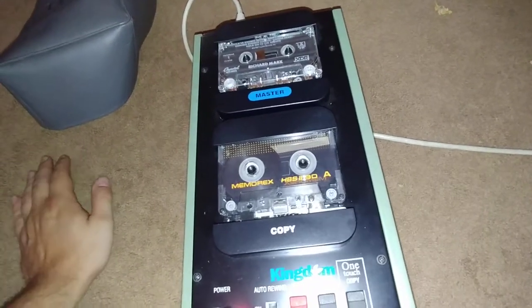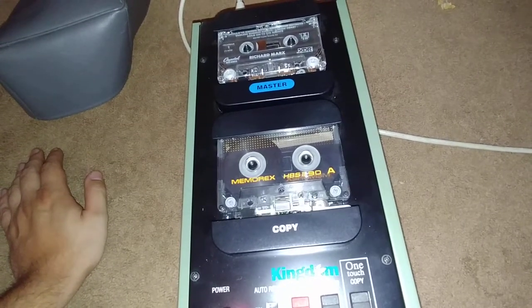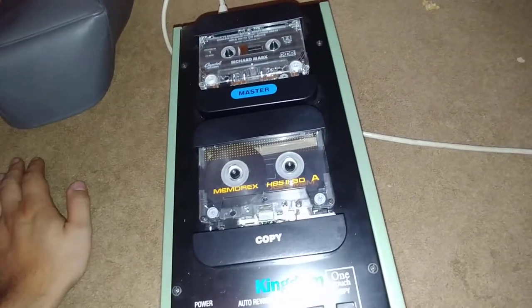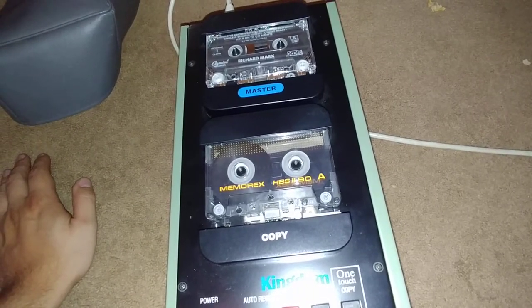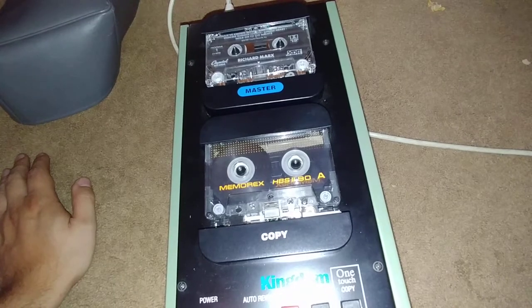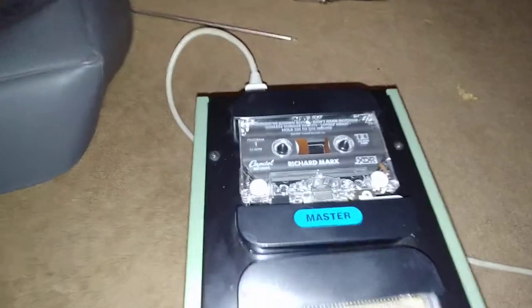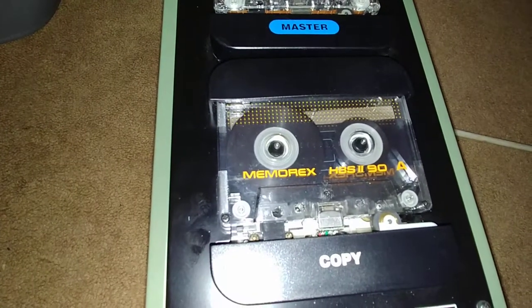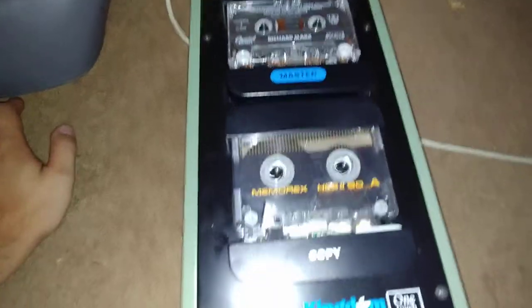Oh my god, it's copying the tape in fast-forward — what! No way. It's actually recording a copy right now — this is trippy, I've never seen one of these before. There are no speaker outputs because it's not a player, it's just a copier. This is actually really cool. It's got fans on the side, that's how powerful this is.